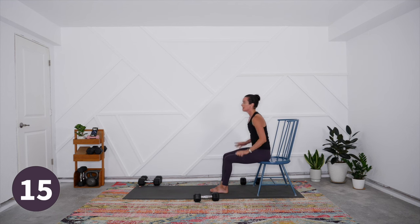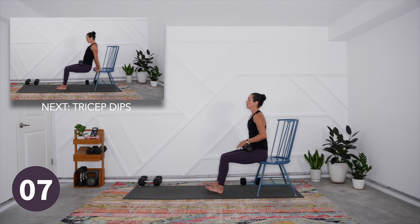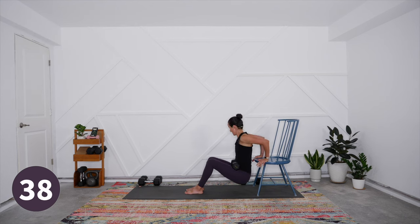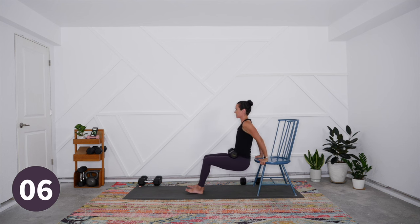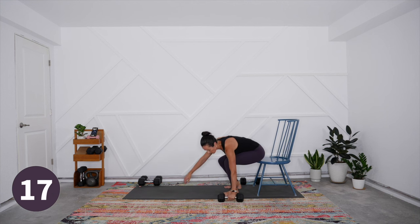Coming into tricep dips — I'll try it with the weight this time. Have it close to your hip creases for comfort; it won't roll off. Into position: down and press up all the way straight. The load is very close to where the range of motion is happening, so the lever arm isn't too long. If not using weights, you can increase the lever arm by straightening the legs. Keep the shoulders down, nice long neck, breathe in as you come down, hips sliding close to the edge of the chair.